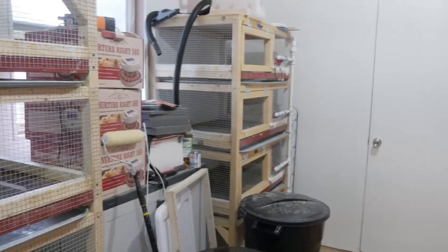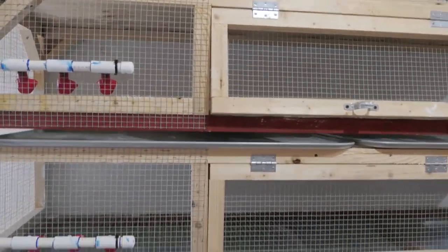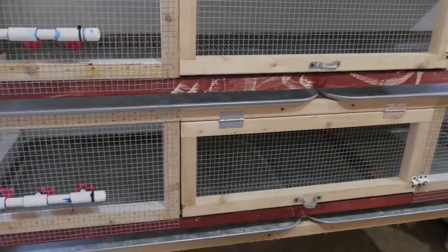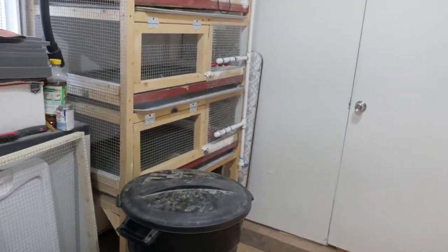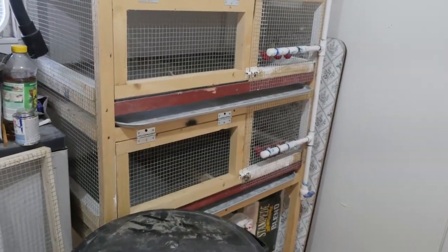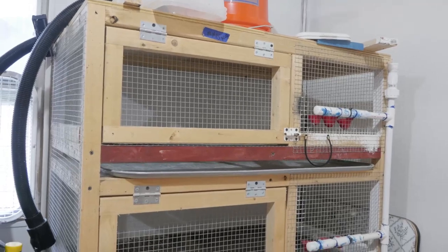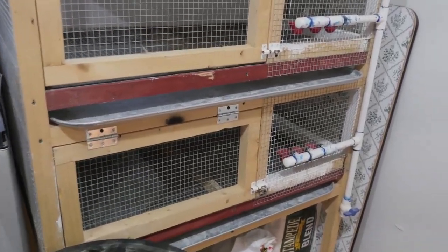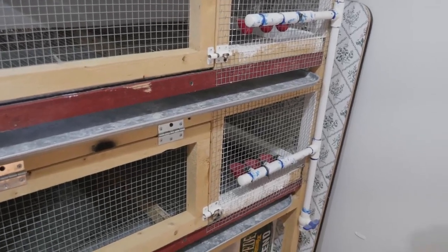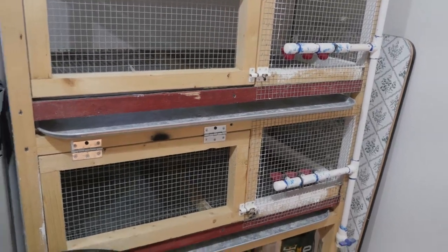On this side we have our grow-out cages. These are also six foot by three foot — there are three stack cages there. And then I have my specialty breeding cages, which are for project birds only. These cages measure two foot by three foot, and I use those for doing projects and lines that I want to improve, that kind of stuff.